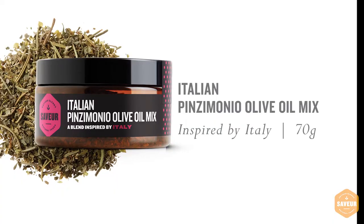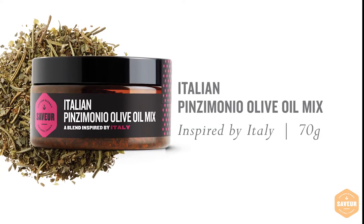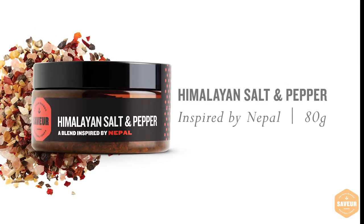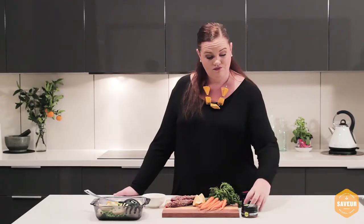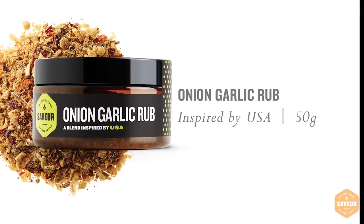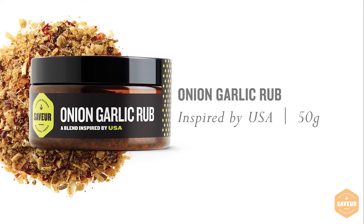The dish today has been flavoured with the Savor products: the Italian Pinzimonio olive oil mix which has delicious Italian flavours throughout it, the Himalayan salt and pepper which has the added flavours of Australian sea salt and is a fabulous addition for your kitchen, and the onion garlic rub which is an amazing meat rub to add to any protein you may have at home.